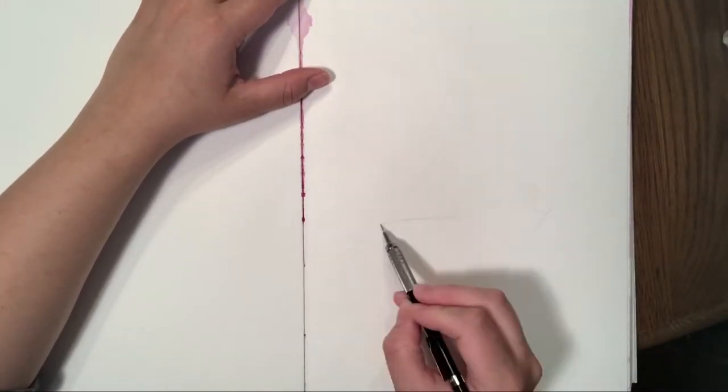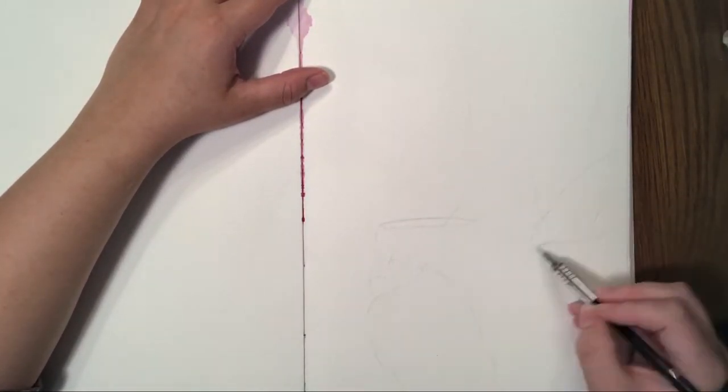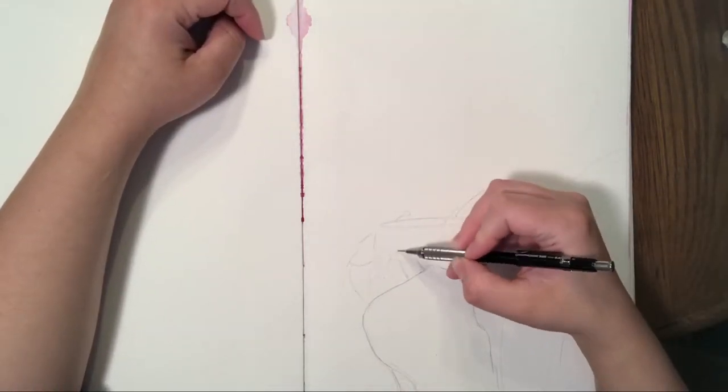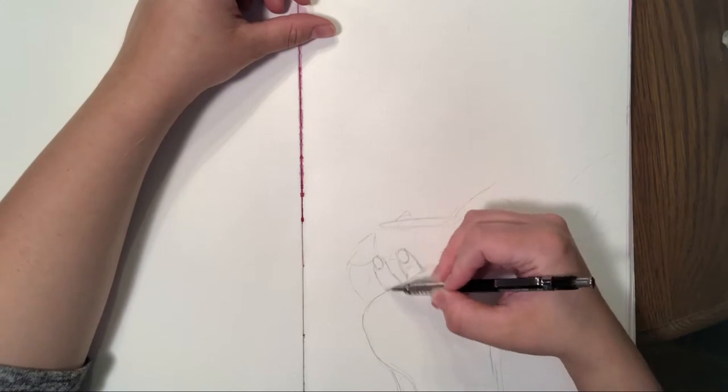Hello everybody, my name is Janie and today I'm painting with coffee. I invite you to paint along with me and kind of waste some time here during this quarantine.